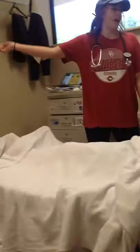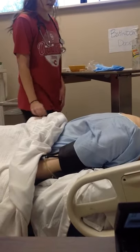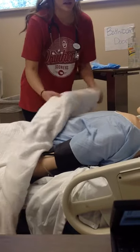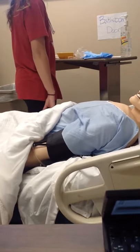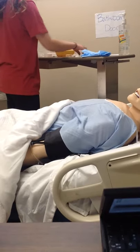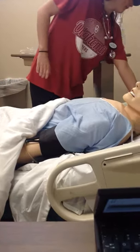I'm going to close the curtain for your privacy. So today we're just going to be putting in a nasogastric tube for feeding and to get that food in your stomach for you so you don't feel so nauseated. And I'm going to assemble my equipment. Do you have any allergies? No. I'm just going to raise your bed up really quick.